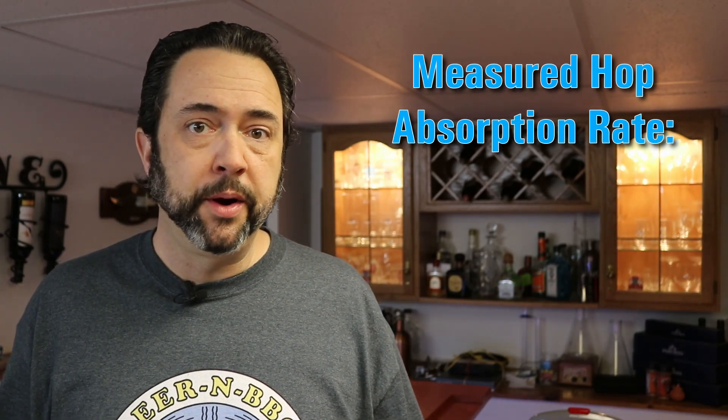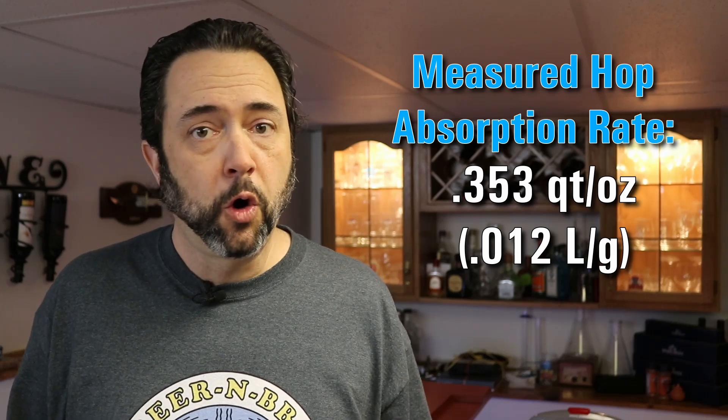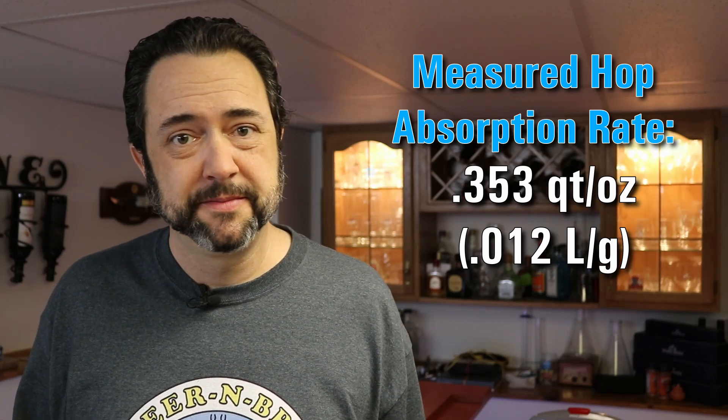And the results were surprising. My default spreadsheet value was about 0.1 quarts per ounce of hops, but it ended up being about 0.35 quarts per ounce — over three times what I was assuming. That said, it might be a bit high because of experimental error with measuring tools, and some losses when transferring water between vessels — water clinging to sidewalls and things like that. So that's more of a maximum value.